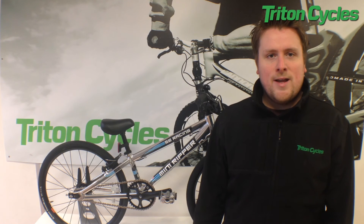The Mini Ripper is a race bike straight out of the box. But if you're not into racing and you just want a good quality lightweight bike for your son or daughter, you can't go wrong with this bike.